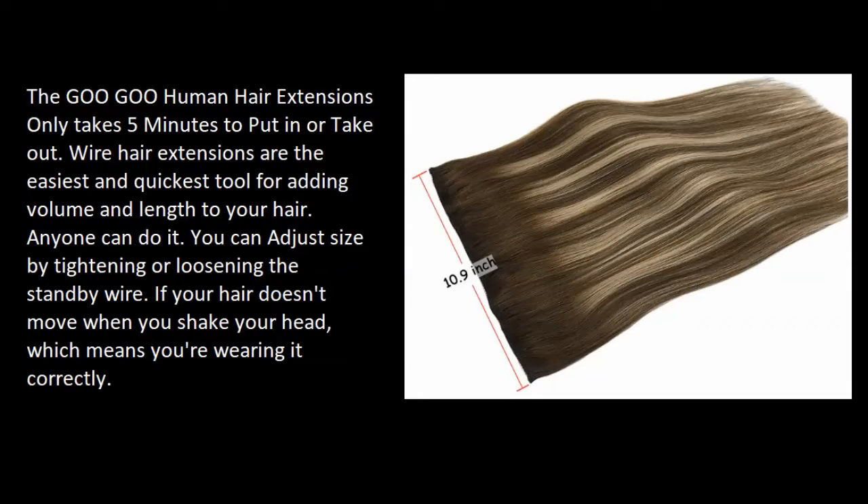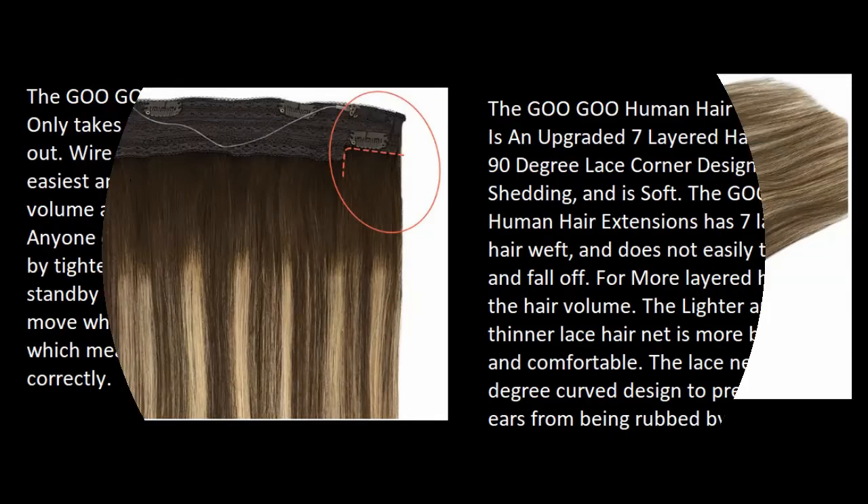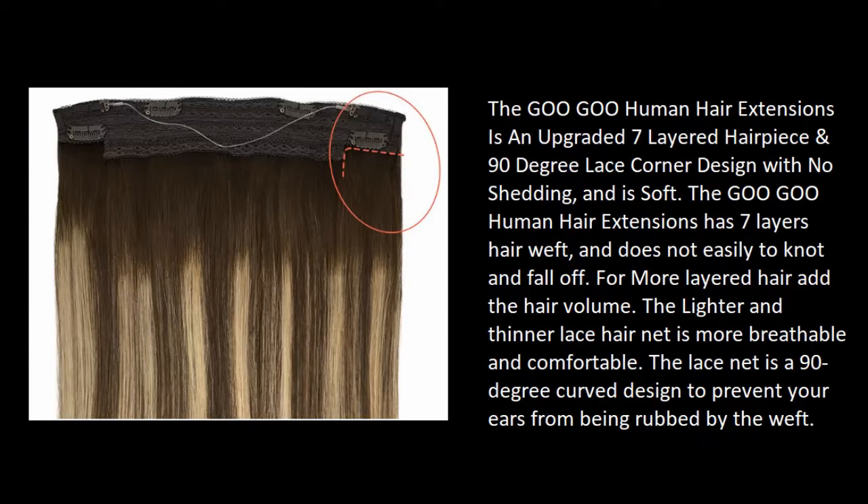The Goo Goo human hair extensions only takes five minutes to put in or take out. Wire hair extensions are the easiest and quickest tool for adding volume and length to your hair — anyone can do it. You can adjust the size by tightening or loosening the standby wire. If your hair doesn't move when you shake your head, you're wearing it correctly. The Goo Goo extensions feature an upgraded seven-layered hair piece with a 90-degree lace corner design.